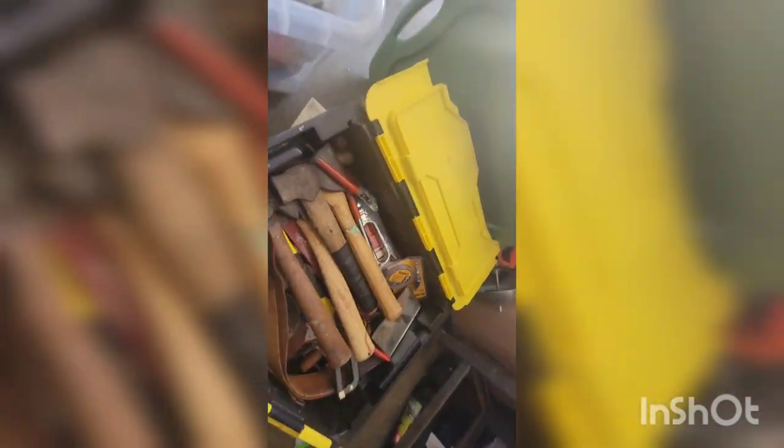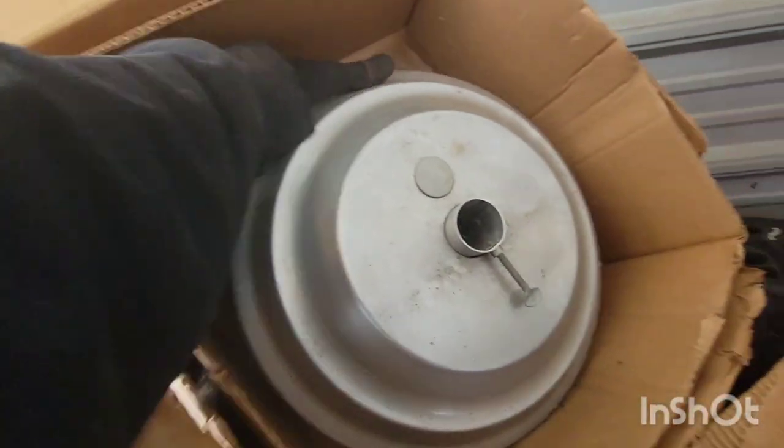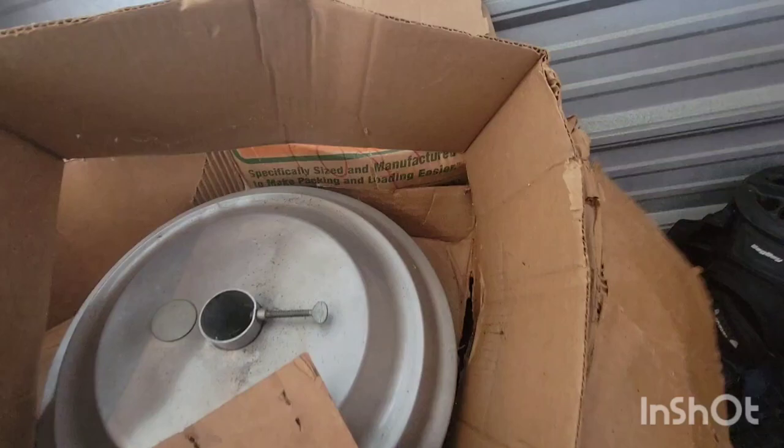I got here. Wow. What's up here? That's one of those umbrella stands. That box is garbage.